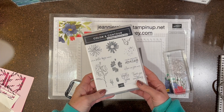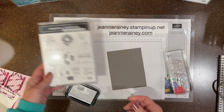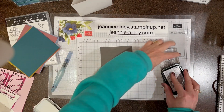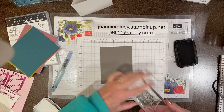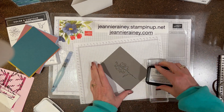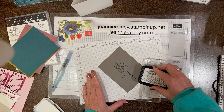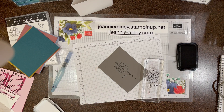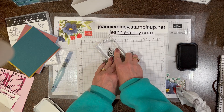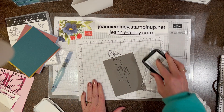Hi my crafter friends, it's Jeannie Rainey back in my craft room. Today I'm going to show you this card using one of the new in-colors that's coming — it's called Pebbled Path. It's kind of a gray-brown, it's really pretty. I'm first going to make a background using the stamp color and contour.